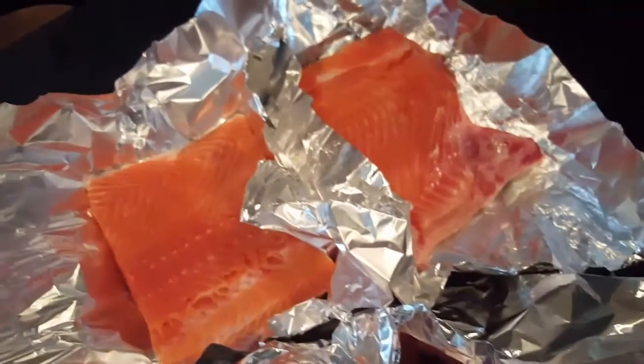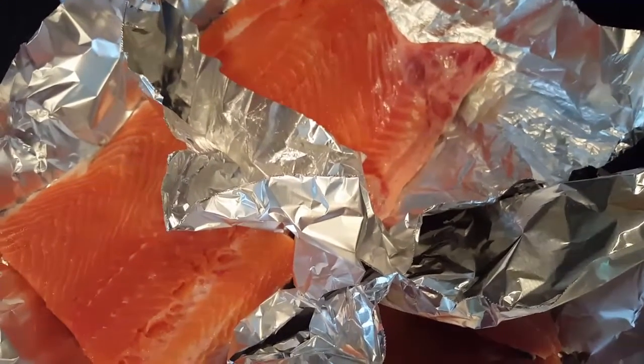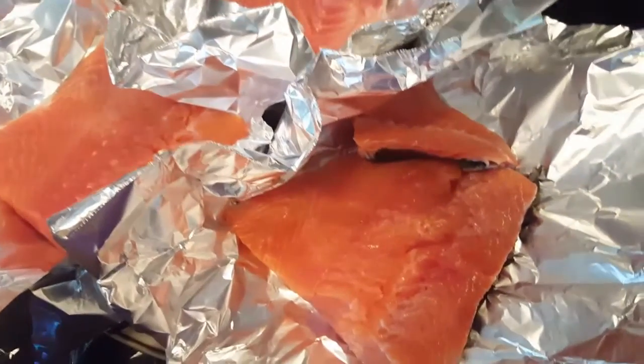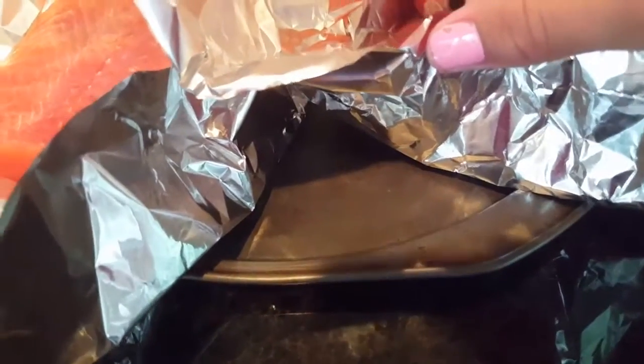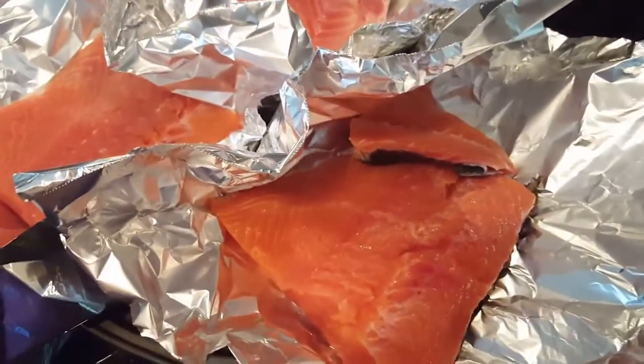Here is our fish — I've put it in foil. You want enough foil to cover all around, so the whole fish will be covered — the sides, the top, and the bottom, from all sides.